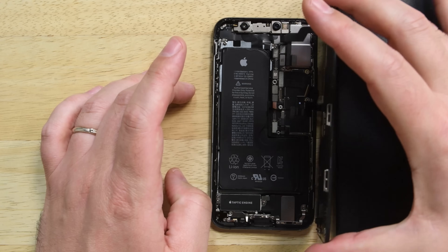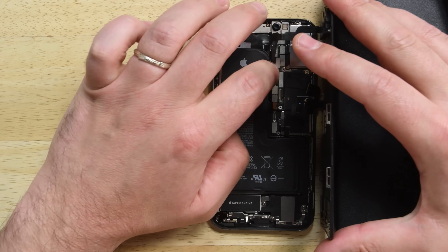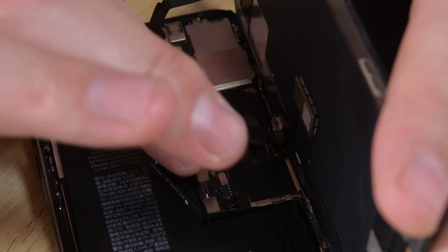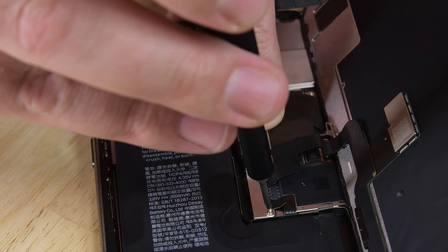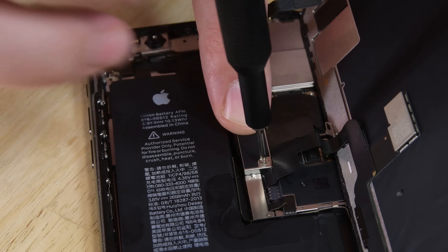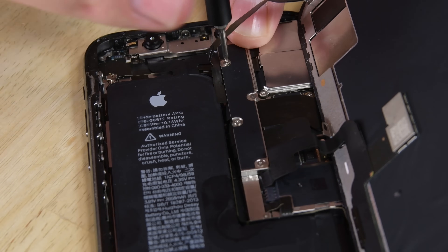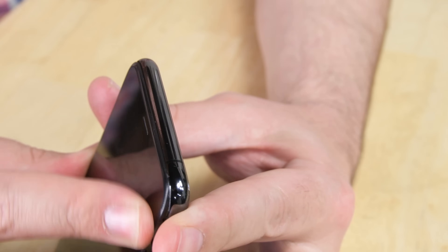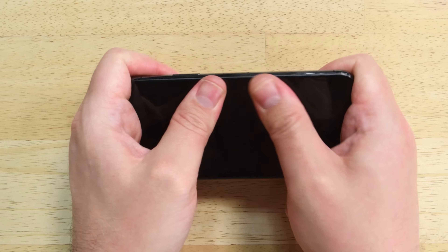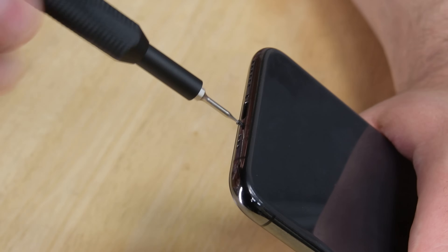With your new adhesive strips applied, position your display along the side of the iPhone and prop it up just like you did during disassembly. Reconnect all the cables, and then realign the logic board connector bracket. Make sure to use the same screws in the same spots to avoid damaging your phone. Then carefully align the display along the top edge of the phone and press the top edge into place. Once in place, close the phone and reinsert the pentalobe screws at the bottom of the phone.